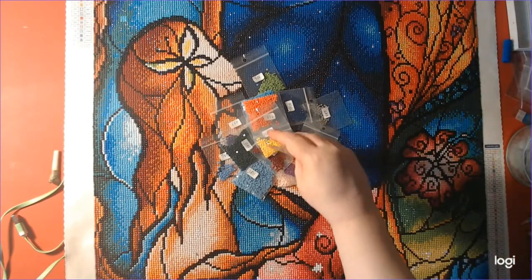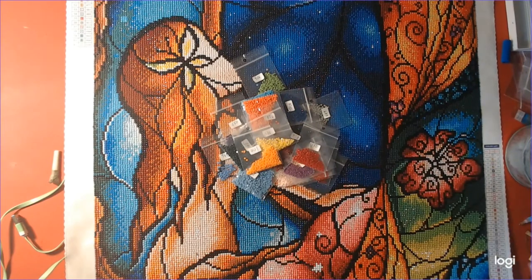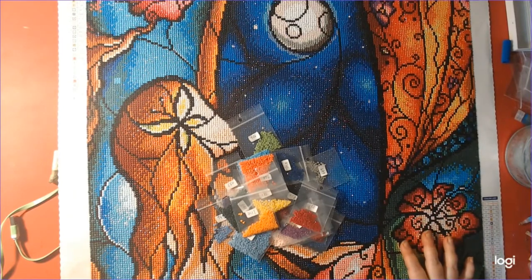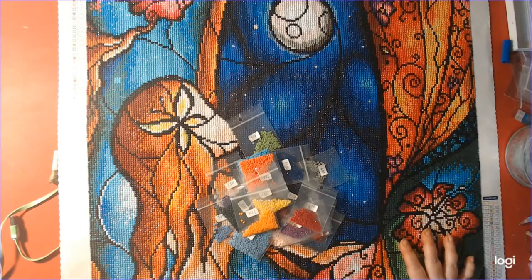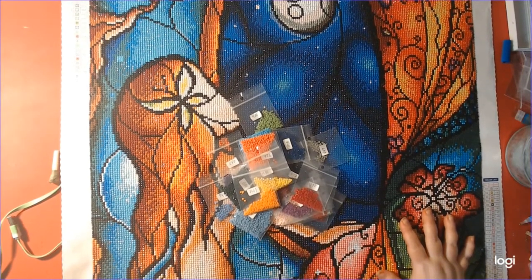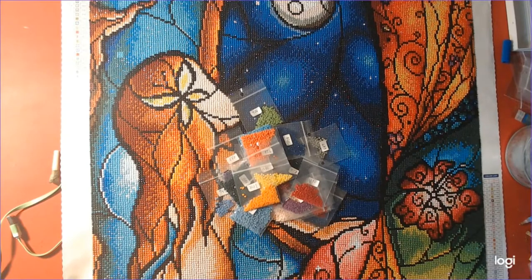My hubby did this diamond painting, so he can talk a little more about it. Yes, it took me quite a bit of time. This was like a forever WIP — we had it for about a year, and I just finally got it done.